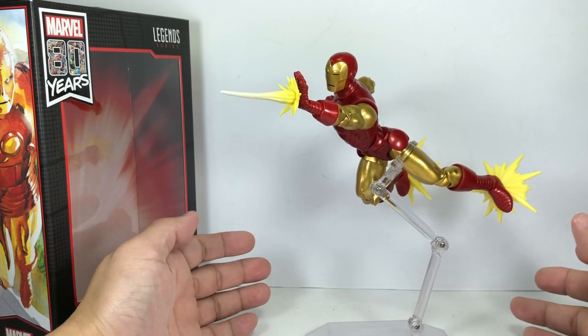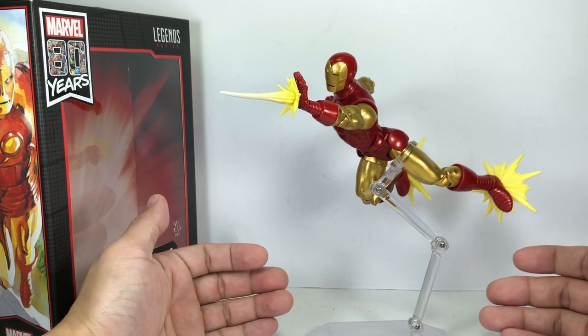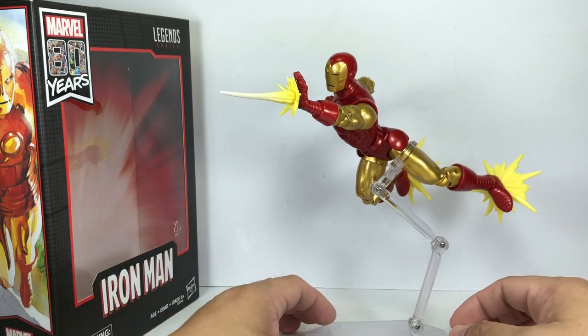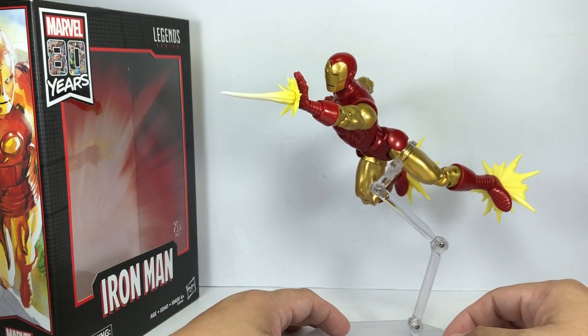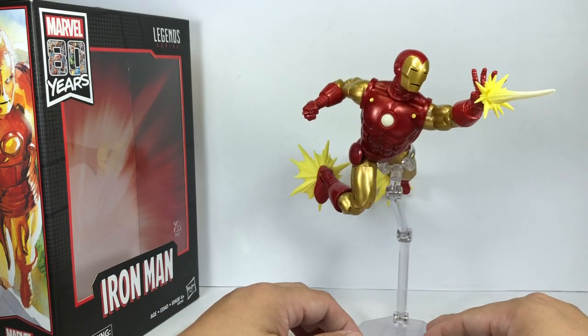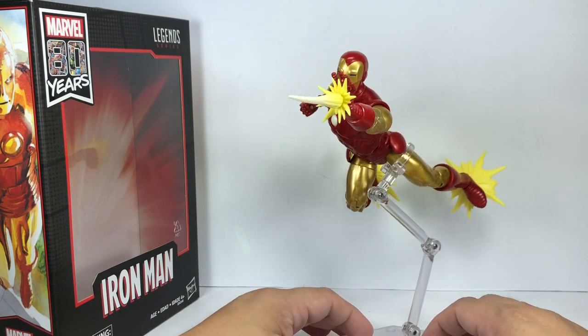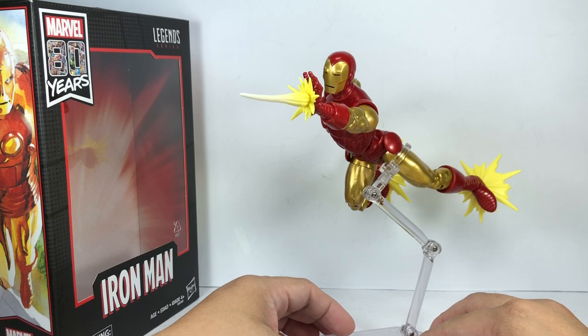He doesn't come with a stand — this is the Revoltech flight stand from the amazing Yamaguchi Gambit. Hasbro desperately needs to get in the game with these flight stands. I mean, how do you pose Iron Man or Archangel or Black Panther without a flight stand?